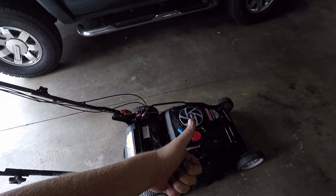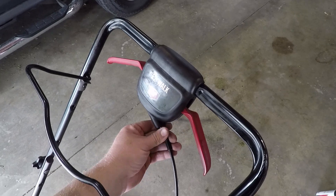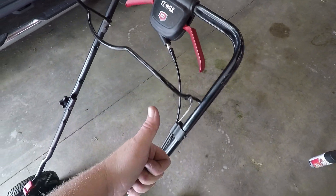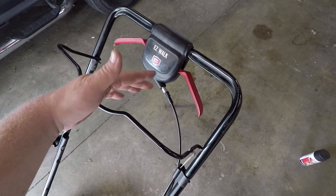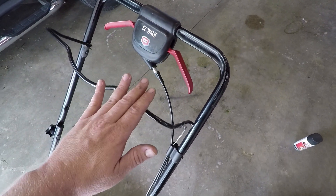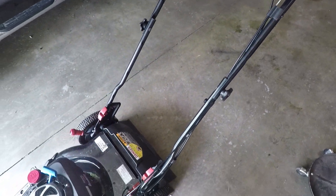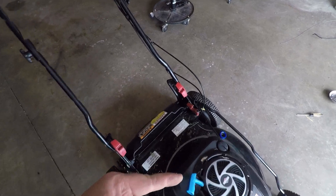All right, I'd say that's a successful test — lawnmower's hauling ass again like it was new. If you've never done this job before, I would say this is easy. This job actually took me like three times longer than it should have just because I was filming. If I could have just worked all the way through it, it probably would have only taken about 10 minutes.